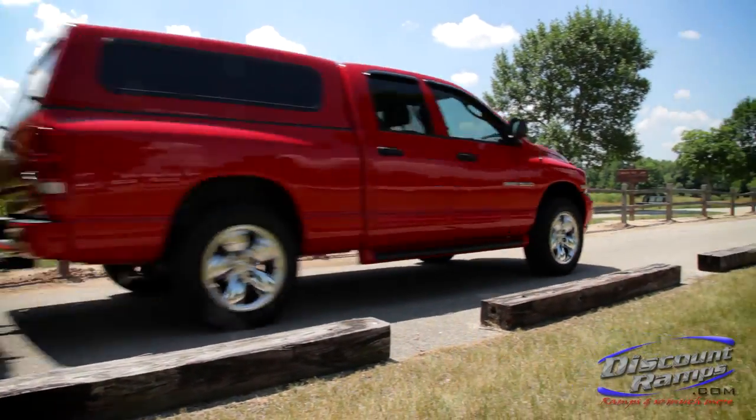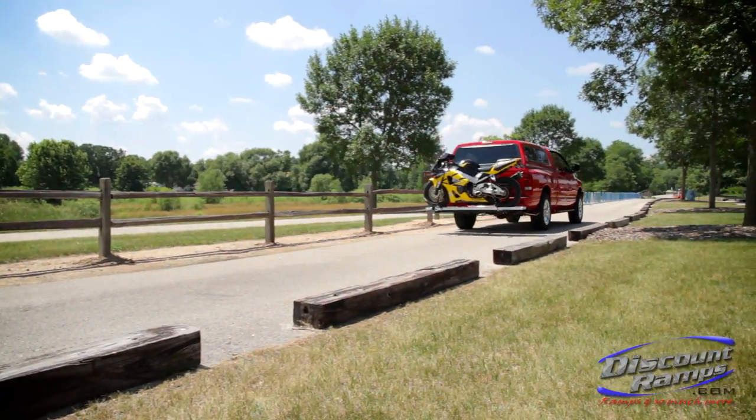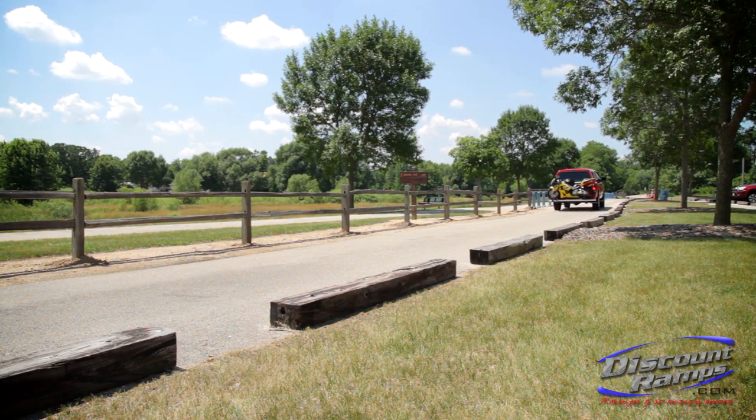Thank you for watching this demonstration video on how to properly install the SMC 600R motorcycle carrier from Rage Powersports.